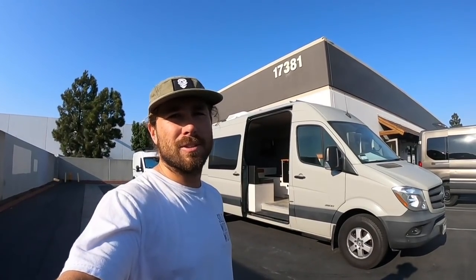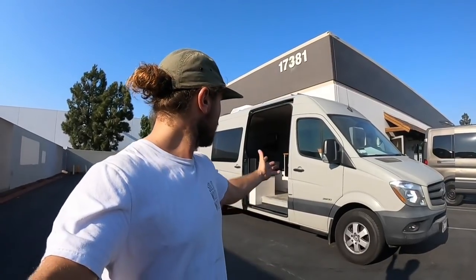Hey guys, Brian here from Solid Woodworks. Today I want to show you the Sprinter build out that I just finished. It's the longest haul Sprinter they make. A couple came to me with a couple ideas they had to build out their Sprinter for weekend camping trips. They're retired, and they also want to do a massive trip to Alaska next summer with a couple of their friends.